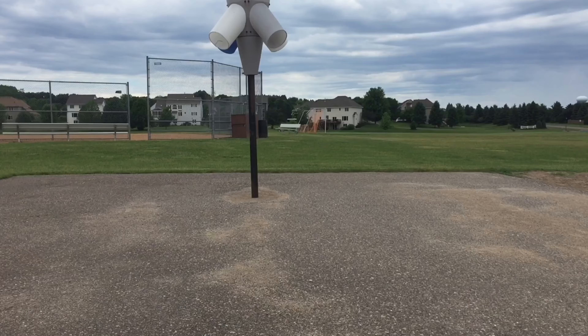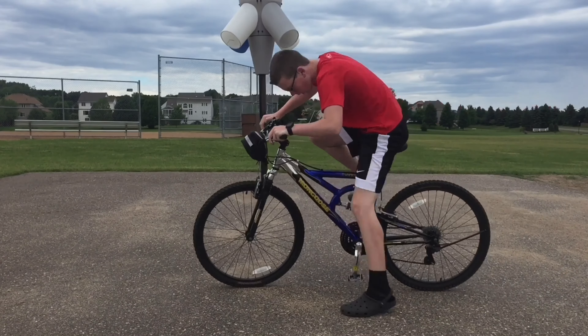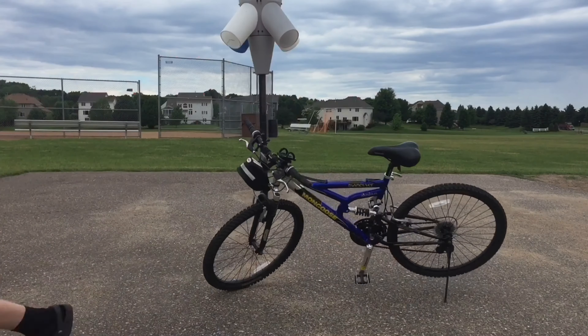What's up guys? It's Riley here back with another vlog and today— Hello everyone and welcome to another Riley C video. Today we're going to be doing money origami.